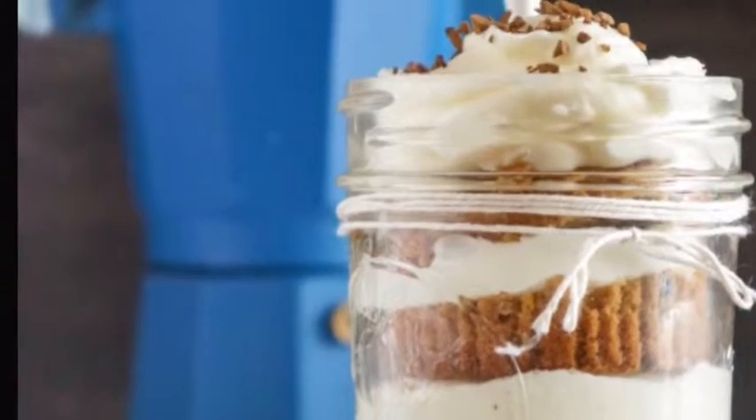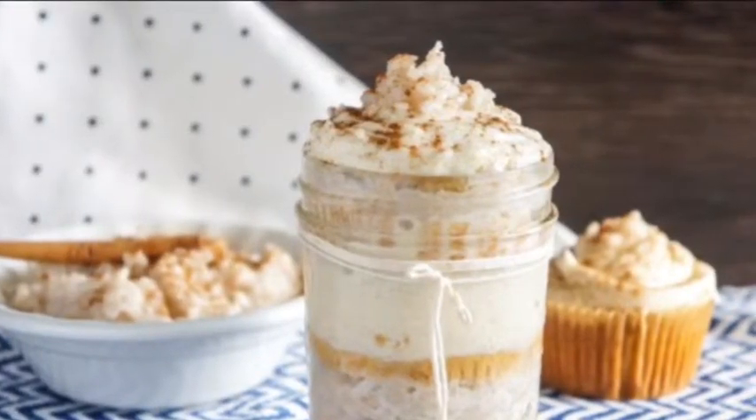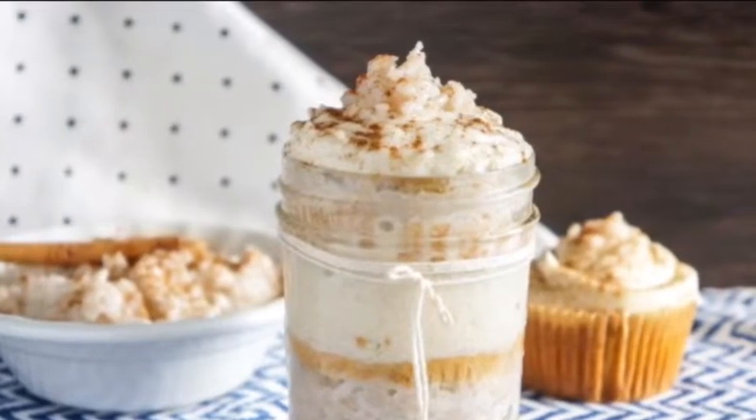Today we will be making rose con leche cupcakes in a jar. Rose con leche cupcakes can help if you're feeling sick or have a cold because they're comforting.